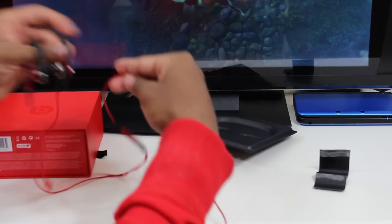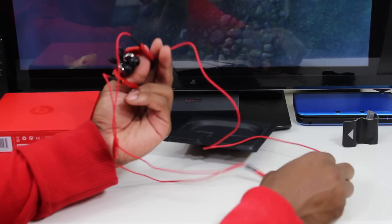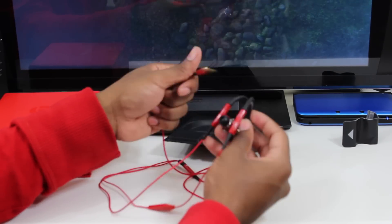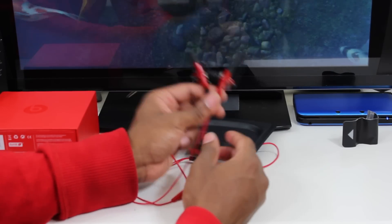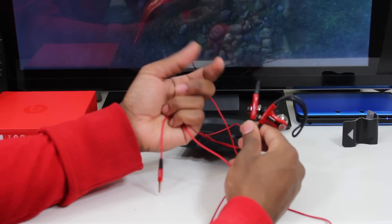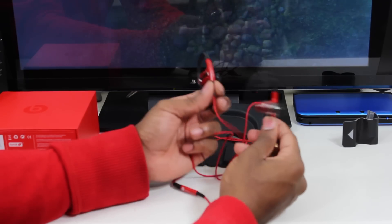The cable for the Powerbeats really isn't that long — I'm stretching it out here and it's not long, which makes sense why they include the extender cable. I think this is because you don't want a long dangling cable while you're doing sports activities like running or playing basketball, which is of course what these are targeted towards being that LeBron James endorses them. So it makes sense that this has a shorter cable, and I might actually do some running while working out to see how these perform.